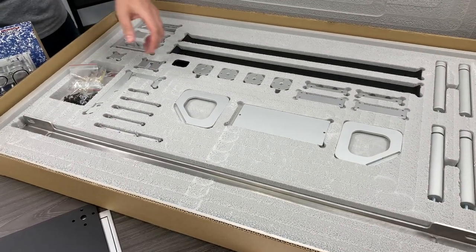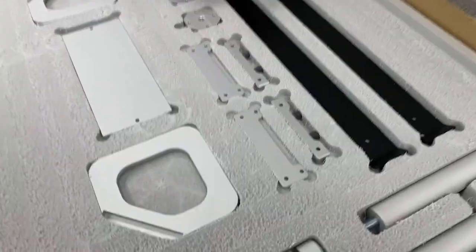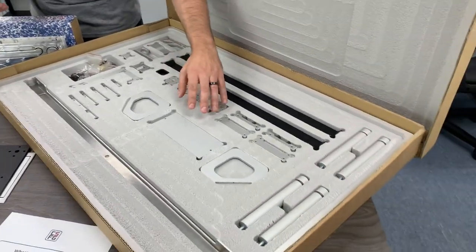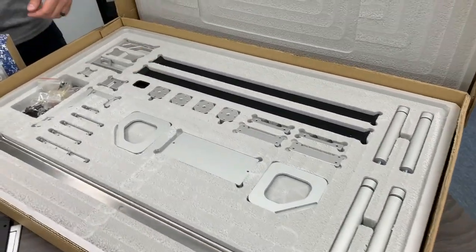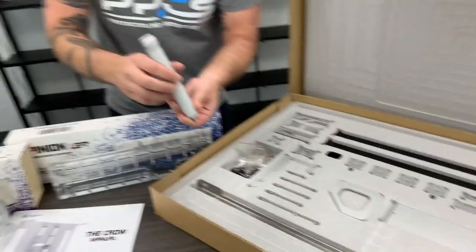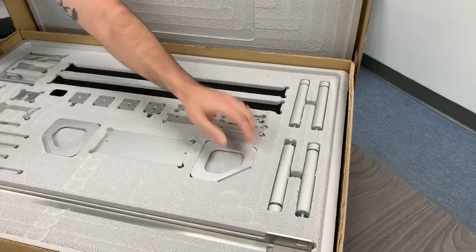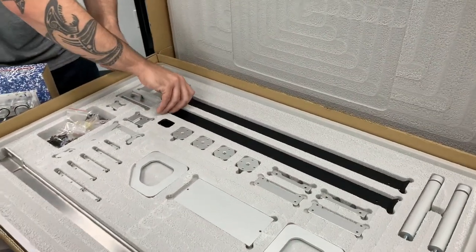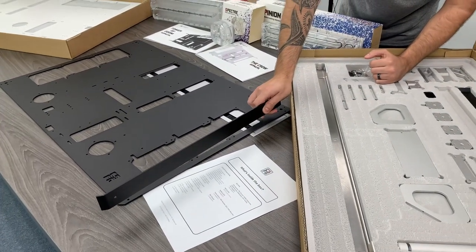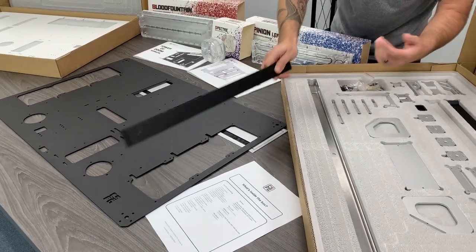So this is all your mounting accessories. You have your glass mounts, mounting rods that go in the corners, and then these pieces go on the sides once you have it mounted — they block so you can't see your wiring and stuff in the back, and they keep people's hands out and all that.